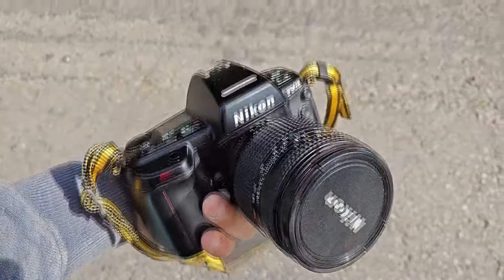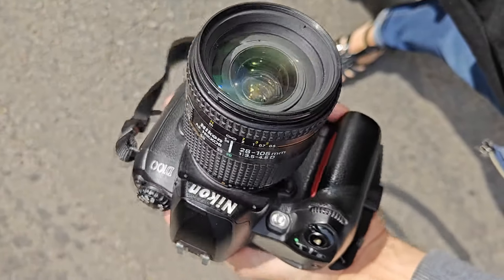One of the advantages was that if you owned a Nikon SLR, you could use your lenses on this camera.